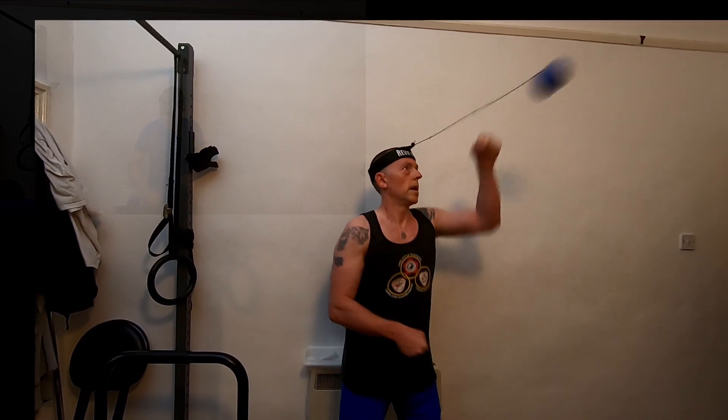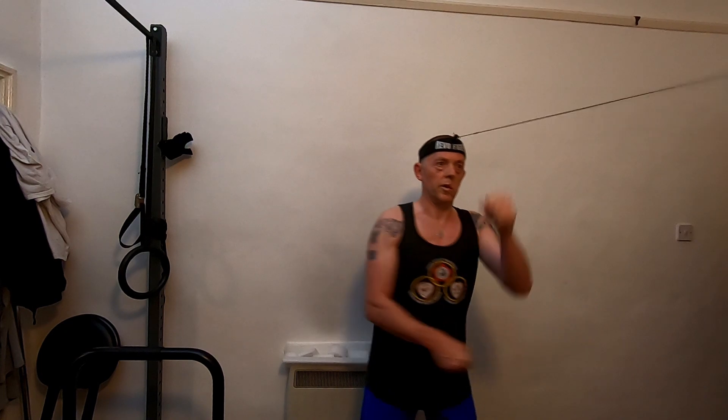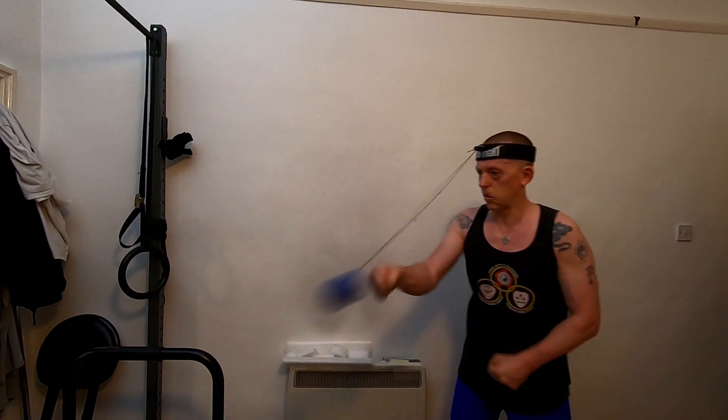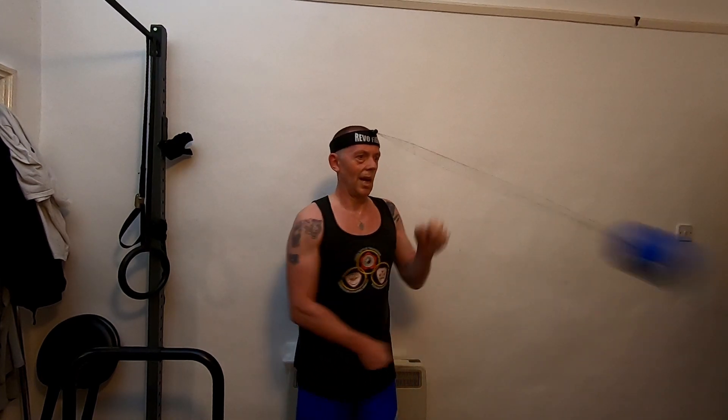All right, you all take care and thank you so much for watching. Cheerio! 100... 200... 300... 400... 500... 600... stop... 700. That's the difference.